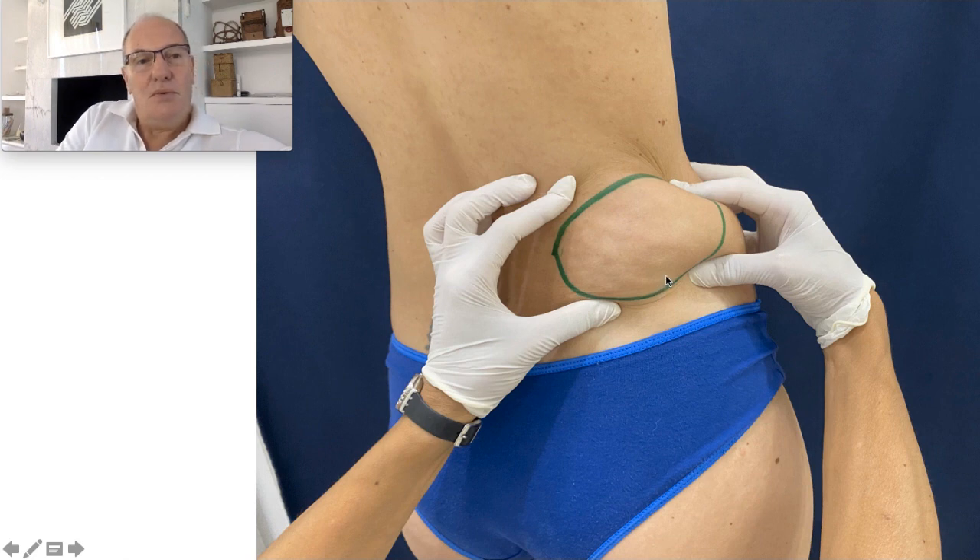She went to so many medical doctors and all of them proposed a big incision from here to here, under general anesthesia. And the patient saw some videos — my videos on YouTube — and came to the office.